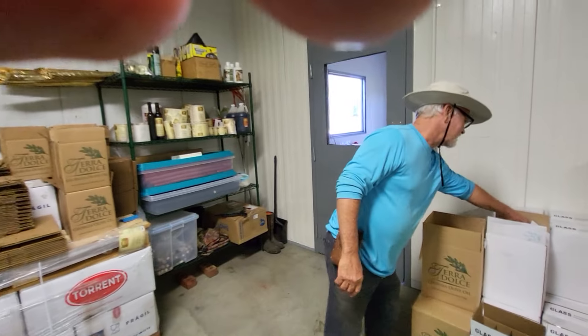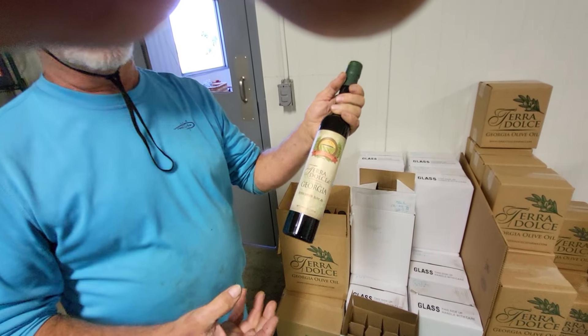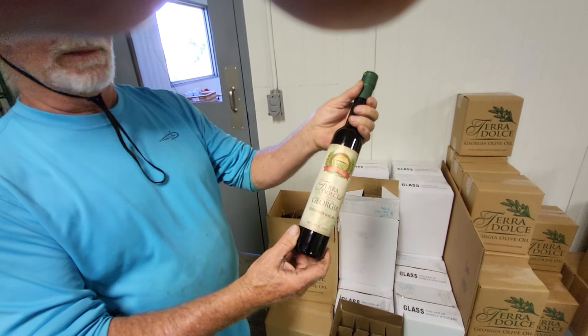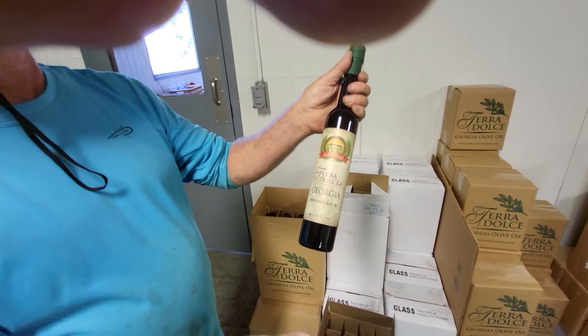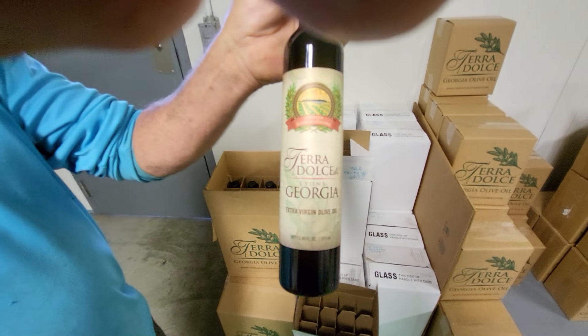We do a few different sized bottles. It's all in liters or milliliters — this is a 375 milliliter bottle. My wife designed the label. It's Terra Dolce Farms, which means sweet earth. I was just kind of playing on the Vidalia onion sweet area.